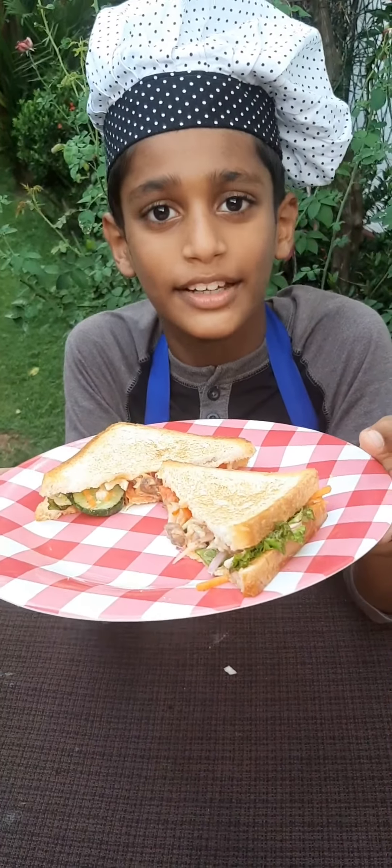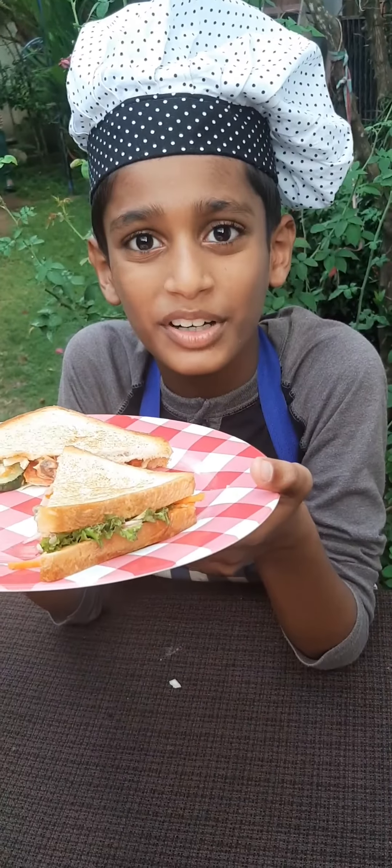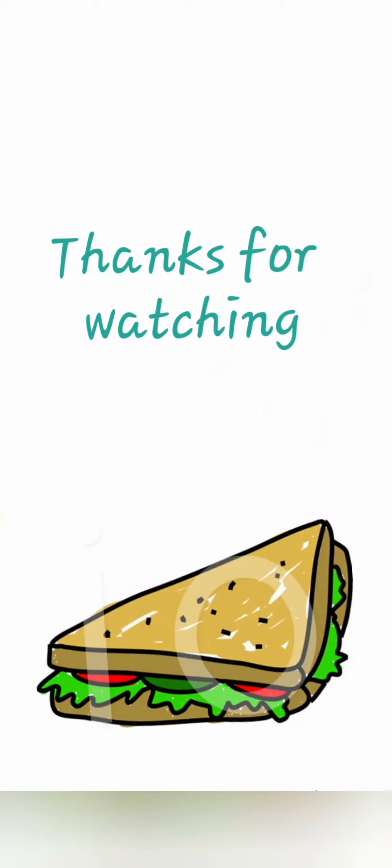Friends, you also try this. You want to subscribe to my channel. See you next time. Thank you.